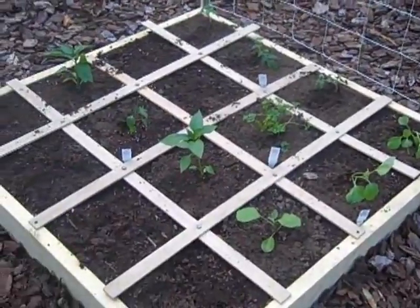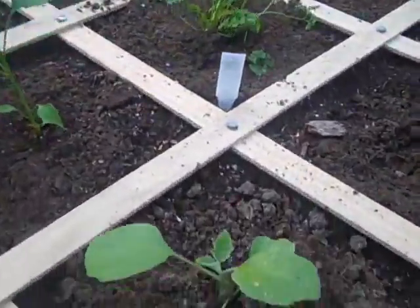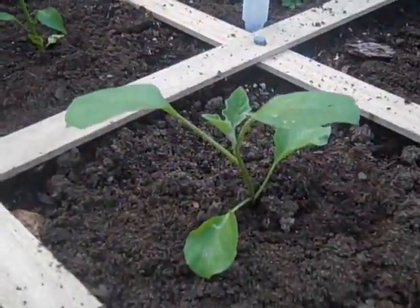We're just really excited to get started with this, and I'll keep you guys posted along the way about how the garden looks, how the plants are doing, and how everything turns out. We're super excited — I just wanted to share. Hope you guys have a good weekend!